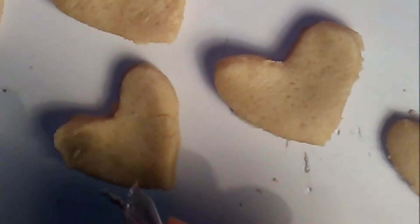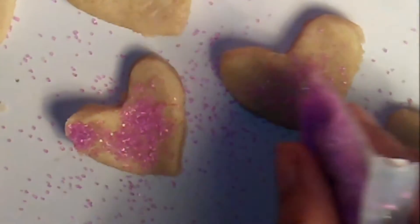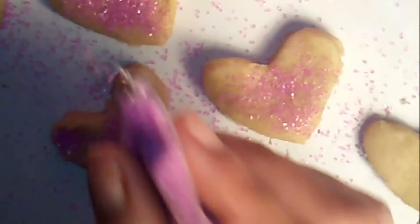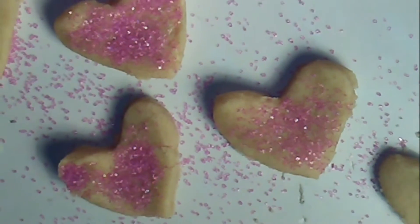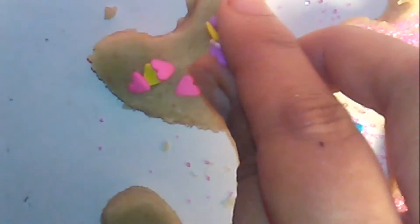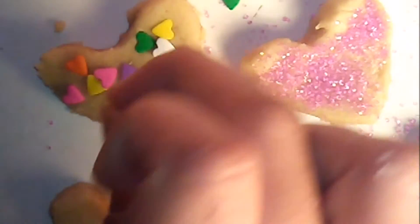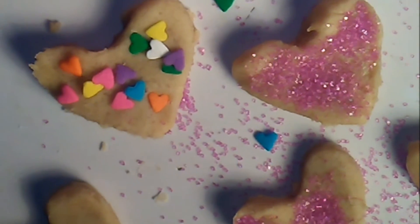Before putting my cookies in the oven, I want to give them a design. I am going to add this colored granulated sugar — this one is in lilac color. It is one way I want to decorate them, make them a little different, more for Valentine's Day. On others I will add these heart-shaped sprinkles. And this we will bake in the oven at 170 degrees for 10 to 12 minutes.